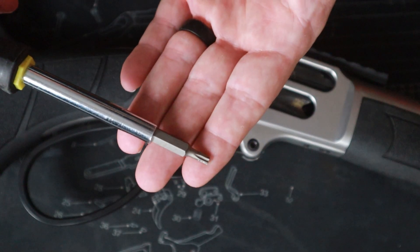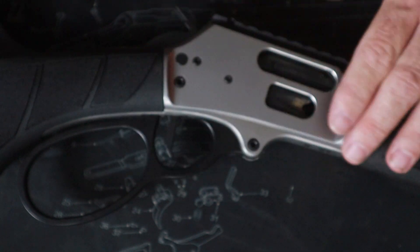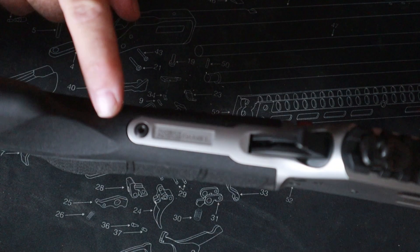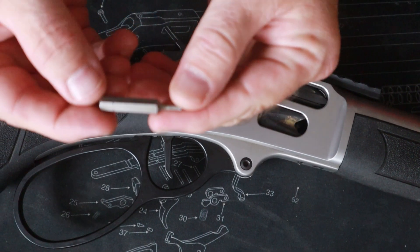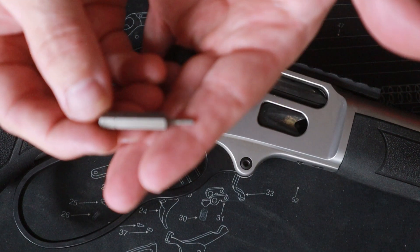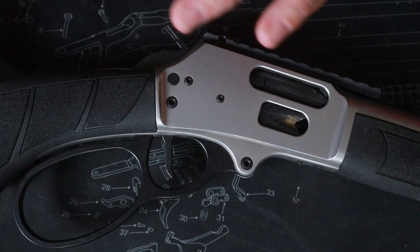As for tools, this is very simple — you'll probably only need two tools. This one happens to be a T20 because the buttstock screw is a Torx screw, and then once you get inside it's going to be an allen key — this one happens to be a 5/64. Your mileage may vary but most of them are going to be very similar.